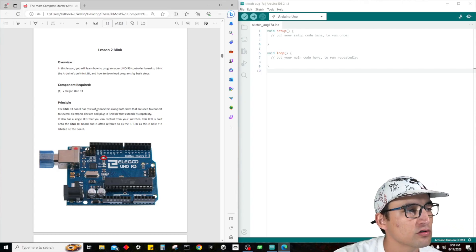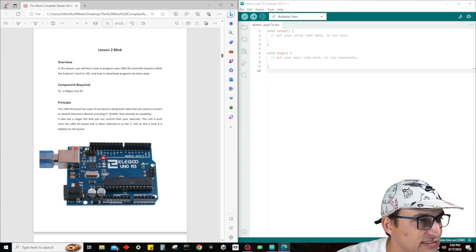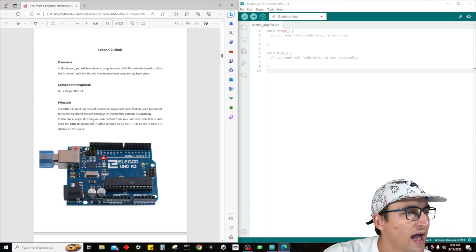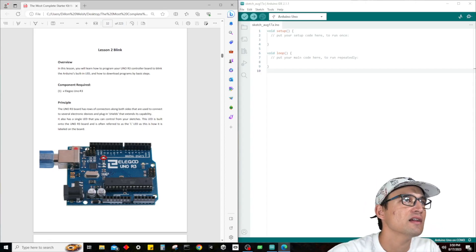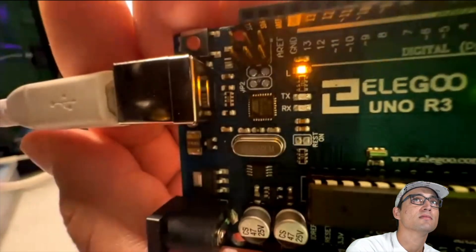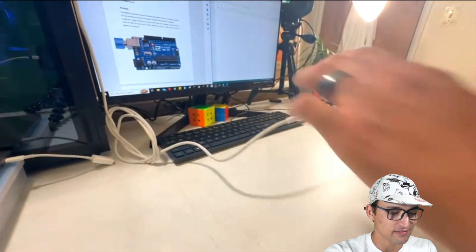The Uno R3 board has rows of connectors along both sides that are used to connect to several electronic devices and plugins — shields that extend the capability. It also has a single LED that you can control from the sketches. This LED is built onto the Uno R3 board and is often referred to as the L LED. As you guys can see, it's called the L LED because it's labeled 'L' right there. Pretty cool.